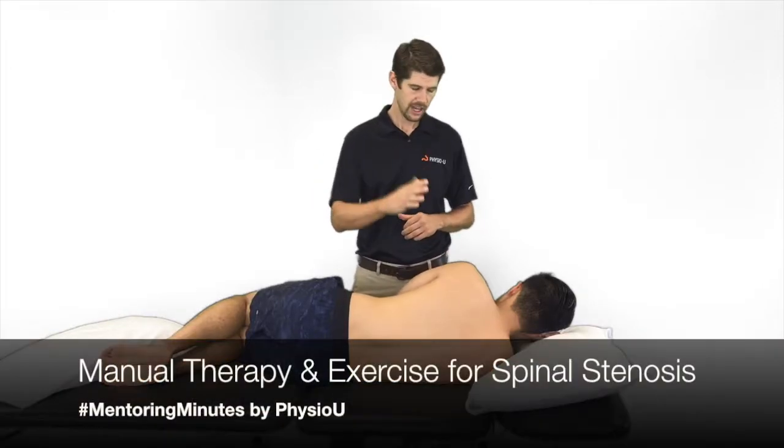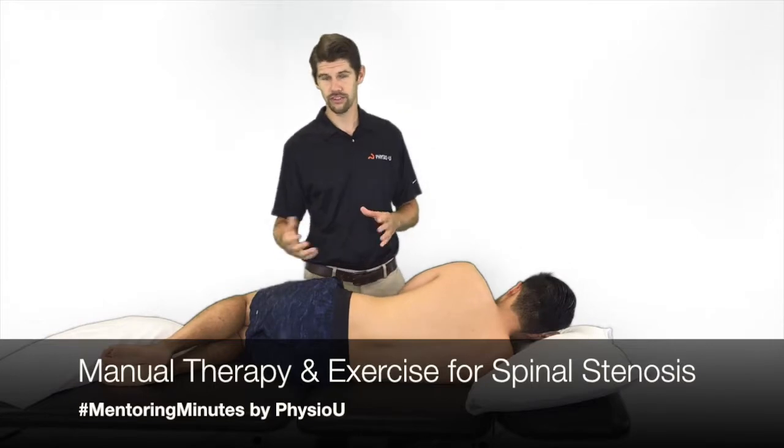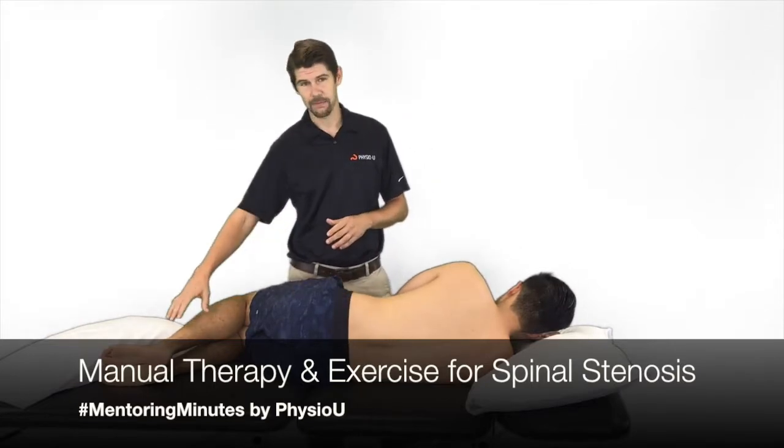Hey guys, it's Marshall with Physio U. I'm here with Andy and today for our Motion Minute we're going to be talking about spinal stenosis, or low back pain with radiating leg pain.